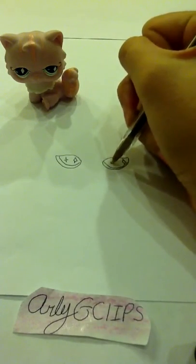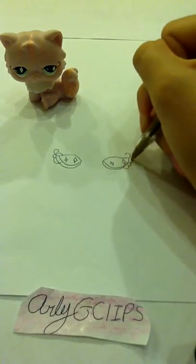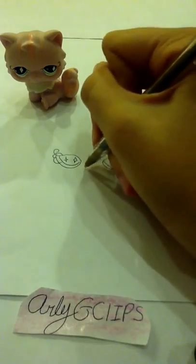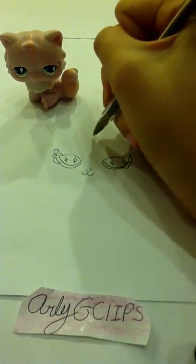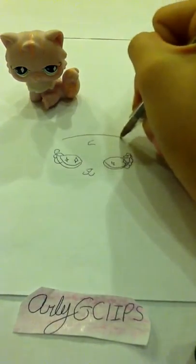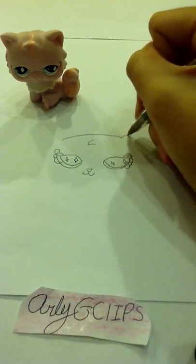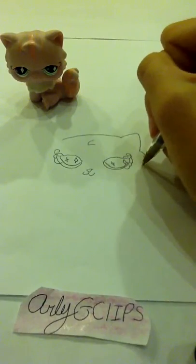And if you need to pause it at any time, please do it, because I am actually drawing it pretty, pretty, pretty fast. Because I want this to be a quick little video, but you can pause it, so if you are thinking of making this, then pause it because it's going really, really fast.